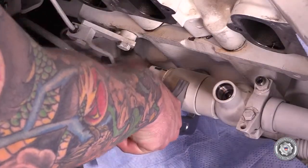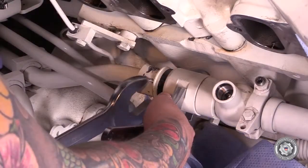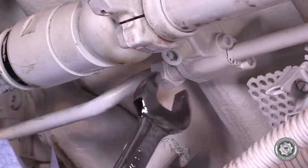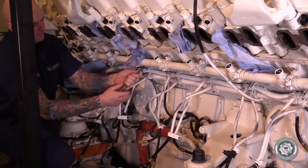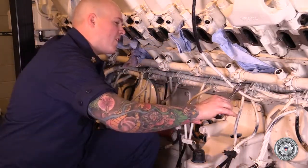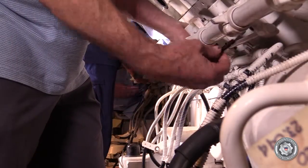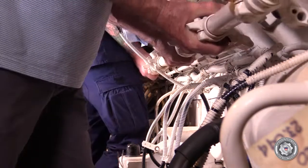Loosen the union between the accumulator and the high pressure line. Disconnect the return line by the accumulator union. Remove the M10 Allen bolts from the bottom of the accumulator and retain for reuse. While supporting the accumulator, disconnect the union, and then remove the accumulator.